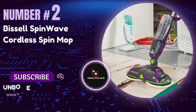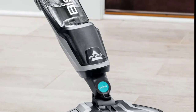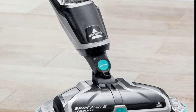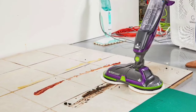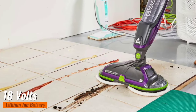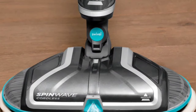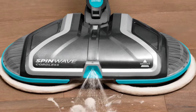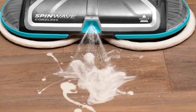Number 2: The Bissell Spin Wave Cordless Spin Mop. This machine promises to make your cleaning routine a breeze, and every purchase helps save pets. One of its standout features is cordless freedom — powered by an 18-volt lithium-ion battery, it gives you up to 20 minutes of runtime. No more tangled cords or being limited by the length of your power cable.